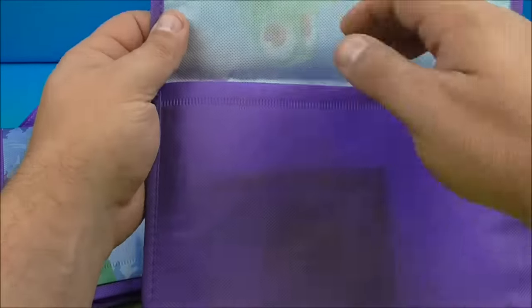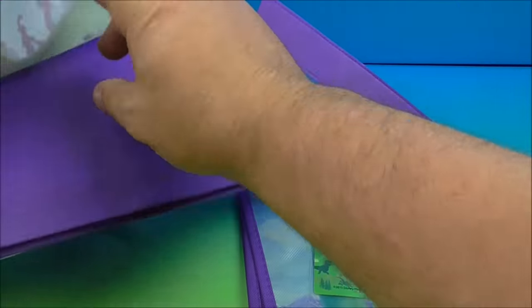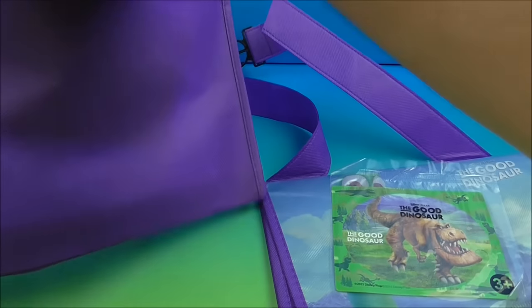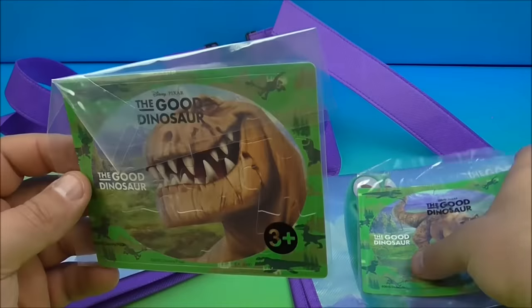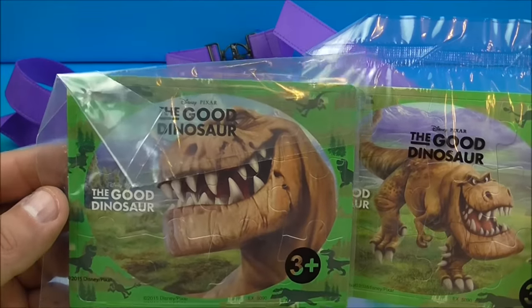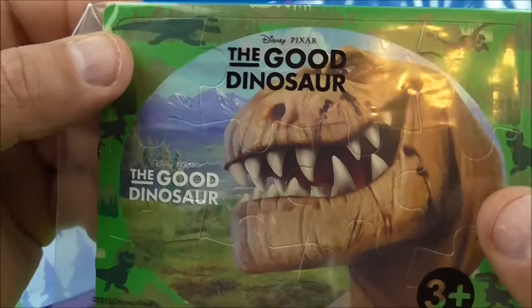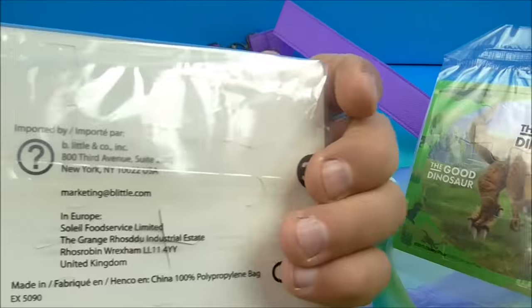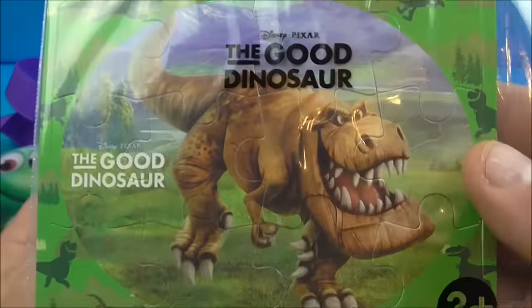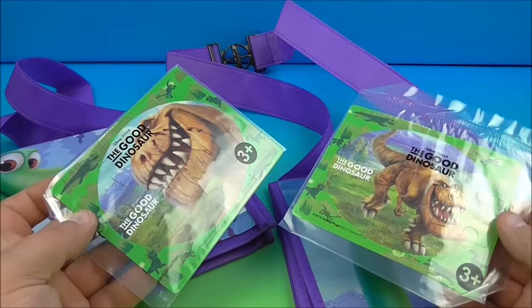What's really cool is inside there's a little surprise. So we have little puzzles in each tote. Inside, it looks like we have two different puzzles, which look to be Butch the T-Rex. This guy looks really mean. Let's see if we can move this so you can see all the different pieces to the puzzle. There's some information on the back, and there is another picture there.